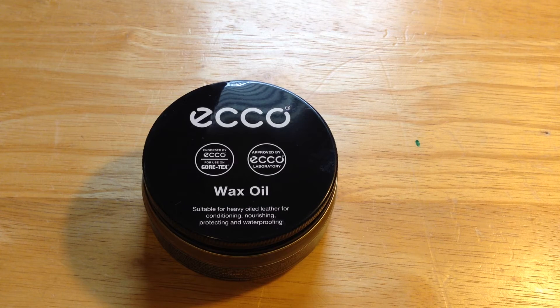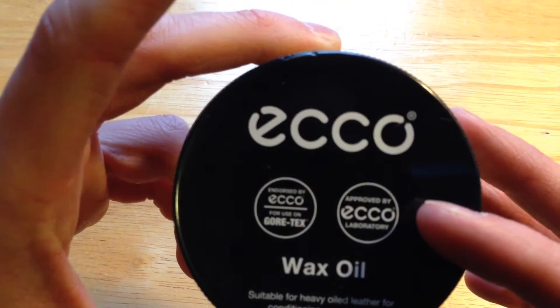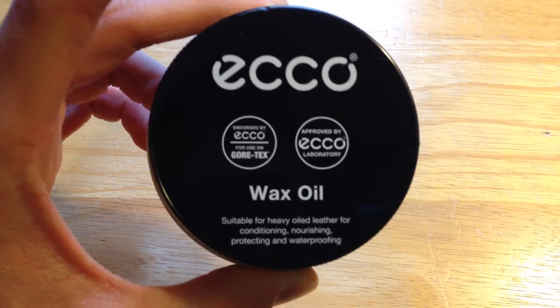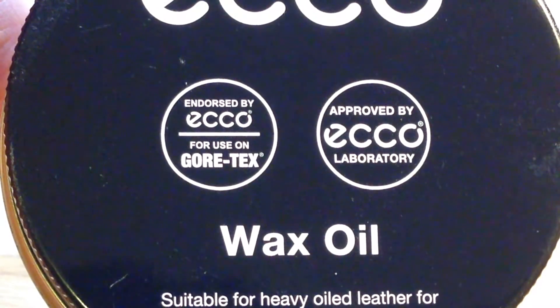I'm doing a really quick video about the wax oil that I use for my leather boots. I absolutely love it — it waterproofs very well. It is the Echo Wax Oil, as you can see, approved by the Echo laboratory, as well as something very important for my Timberland boots — endorsed for use on Gore-Tex.